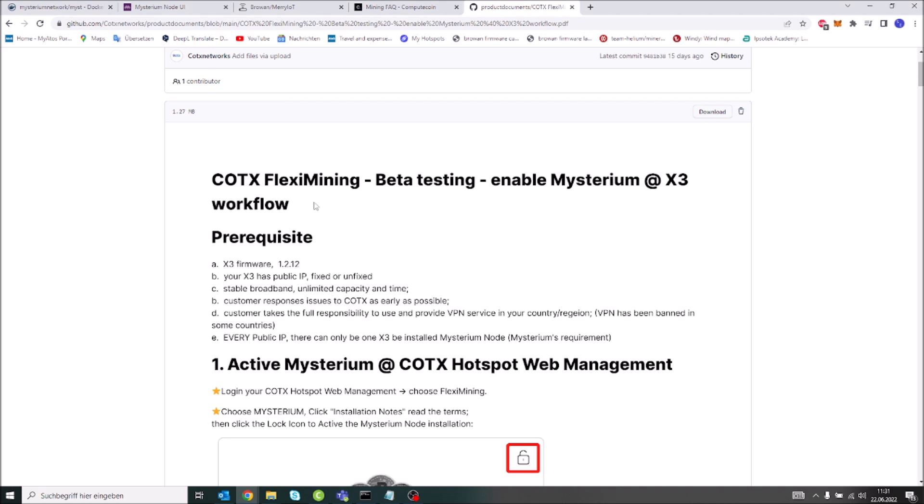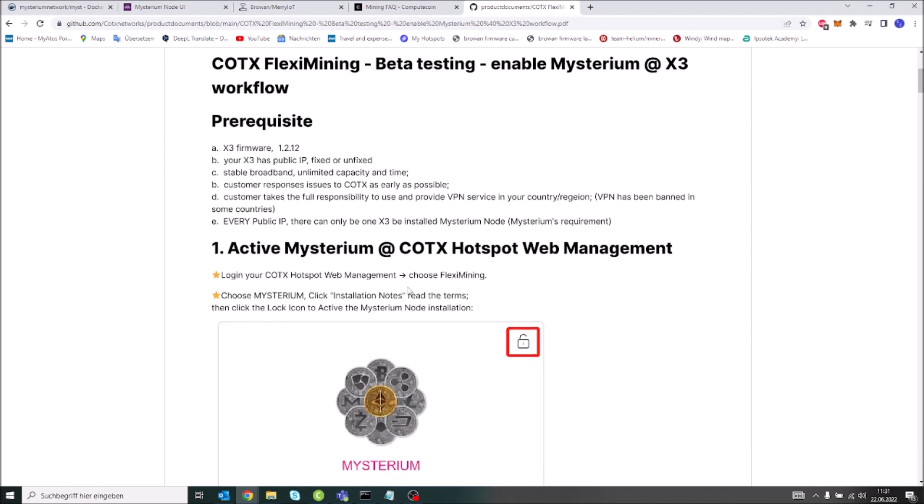Cortex are currently beta testing flexi mining on hotspots. With light hotspots coming into action with Helium, the processing power of the hotspot isn't really necessary anymore, and to make use of that we can do flexi mining. This is currently only available on Cortex hardware, but I've managed to get it working on the Browan.